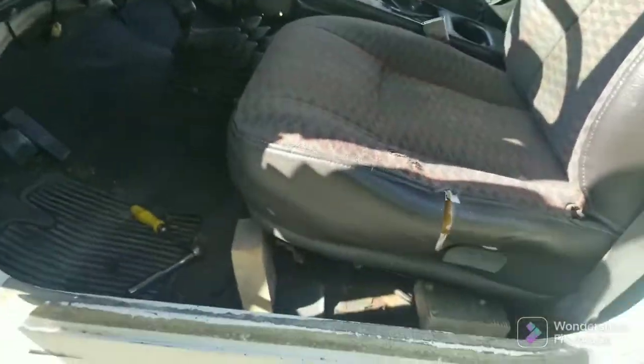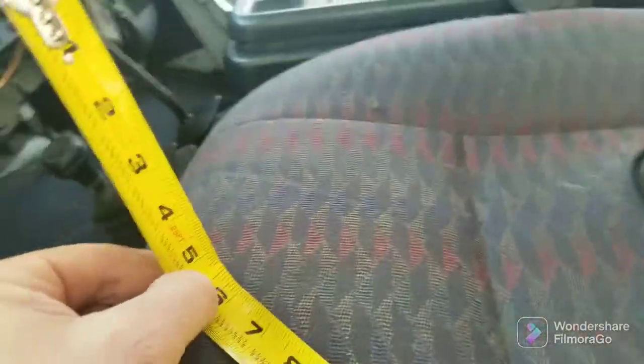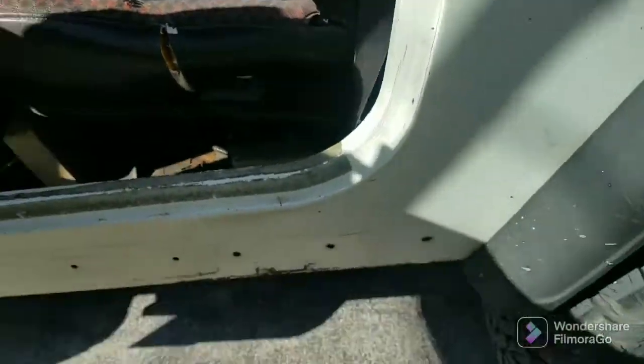We're at 30 inches — that's actually not bad. And it was five and a half inches from the seat to the steering wheel, so we're about dead on, exactly where the other seat was. This might work right where it is — let me see if I can get in.